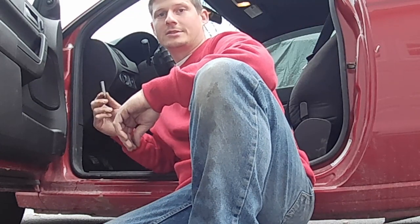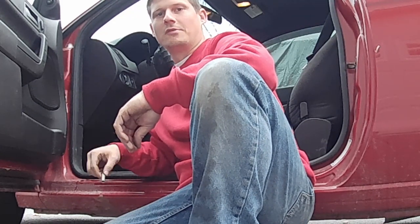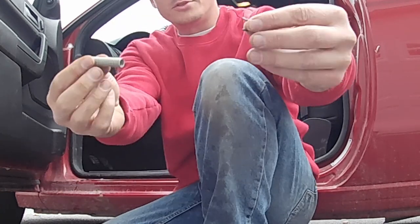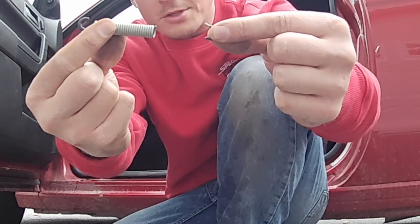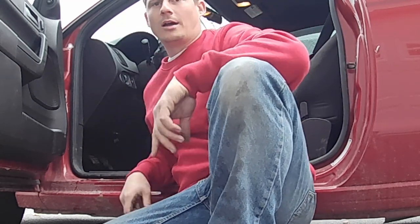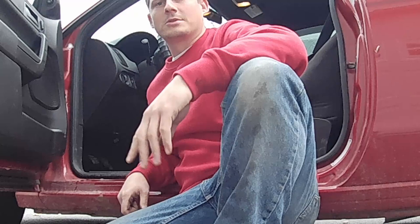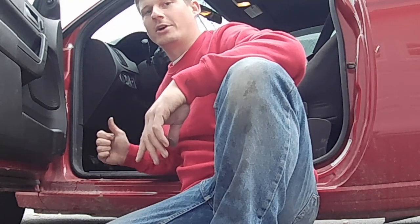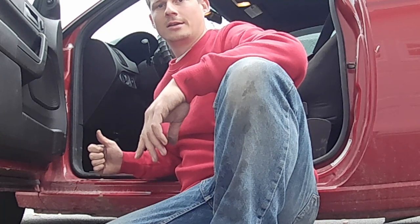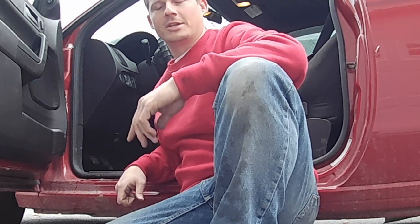Today we have a customer complaining of a sticking clutch pedal in their 2011 Ford Focus. In this case, it's due to a broken clutch return spring. I've read online that this is an hours-long fix and it's a complete pain in the butt — to take the seat out and all sorts of different things. And I just replaced it in five minutes, and I'll show you how.